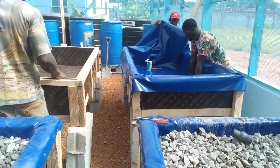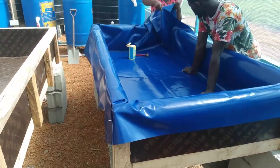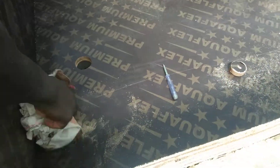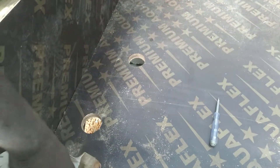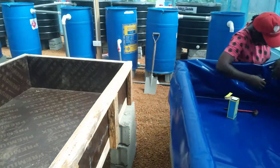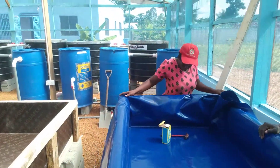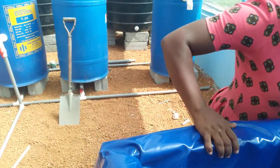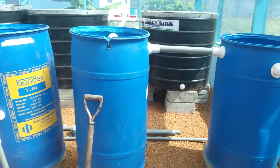Here's the process of laying in the top. We're using a hole saw and a drill to drill one-inch drain holes. Work is going on steadily here.